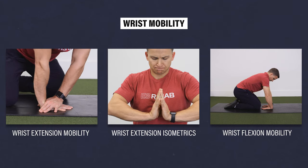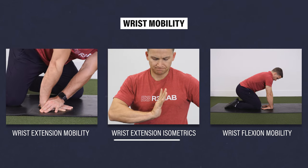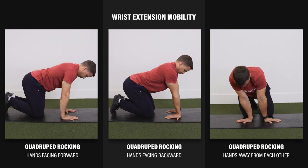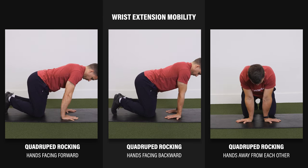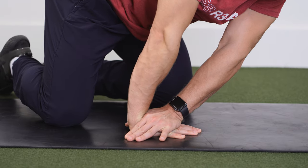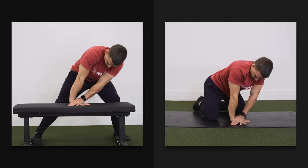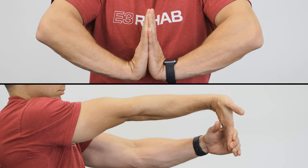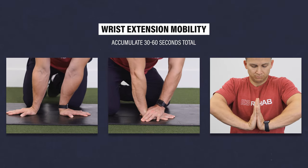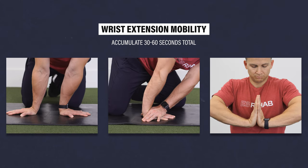If you need to improve your wrist mobility beyond what's already been demonstrated, consider grouping these three exercise categories: wrist extension mobility, wrist extension isometrics, and wrist flexion mobility. One option for wrist extension mobility is quadruped rocking with your hands facing forward, backward, or away from each other. A variation involves making a C-shape with your thumb and index finger of your uninjured side, placing that on the lowest portion of your affected wrist, and applying pressure as you do the rocking. Two other options include the prayer stretch and using your other hand to pull your wrist and fingers into extension. For any of these exercises, try to accumulate 30 to 60 seconds total, but you can move in and out of the positions or hold them depending on what's comfortable.